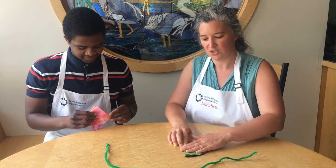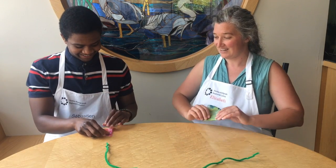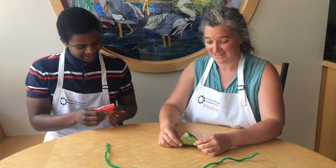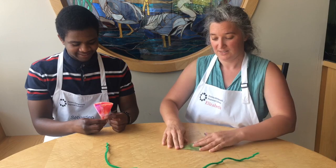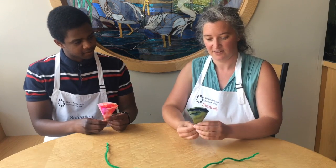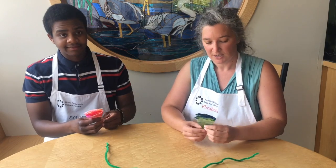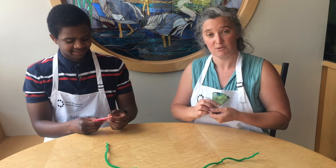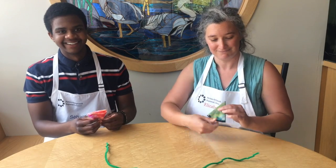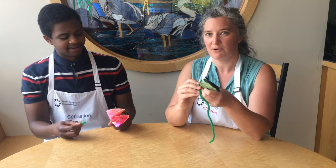It kind of looks like a little piece of pizza. Then flip it over and do the bottom one too, so now we have almost a fan shape — like an ice cream cone or a pizza slice. Now we're going to take our pipe cleaner and wrap it around the bottom part of our little cone shape.